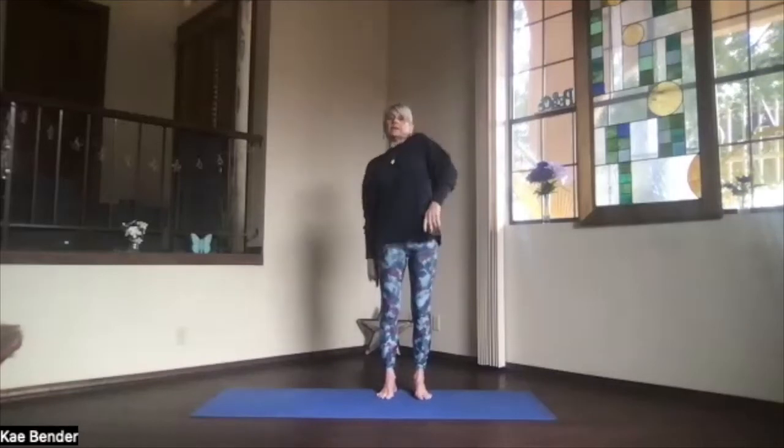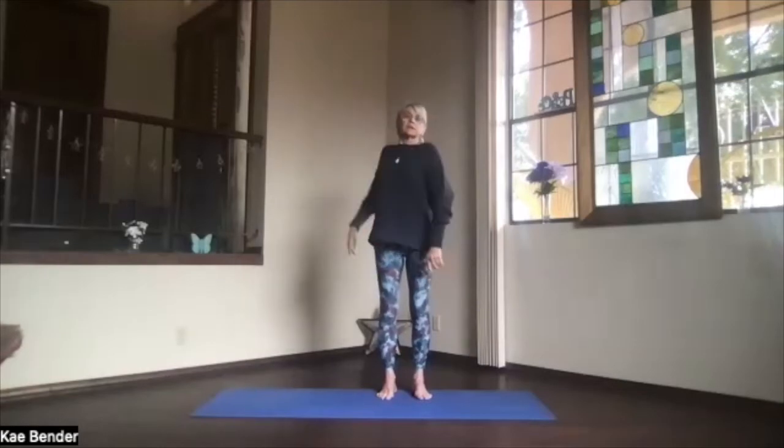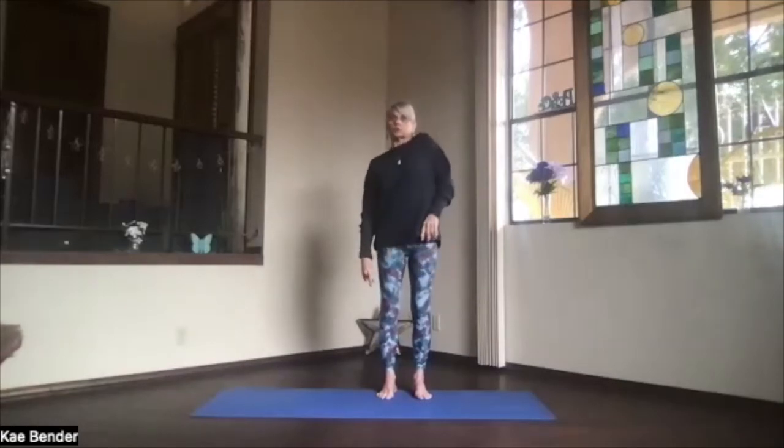Bring the fingertips back together, one more time — separating fingers, bringing them back, and then flinging them out, around, and back, returning to the front. Release back into mountain pose. Bring one shoulder up and then the other and just rotate them around — getting a little more circulation through that upper arm and shoulder. Then release, let your arms relax.